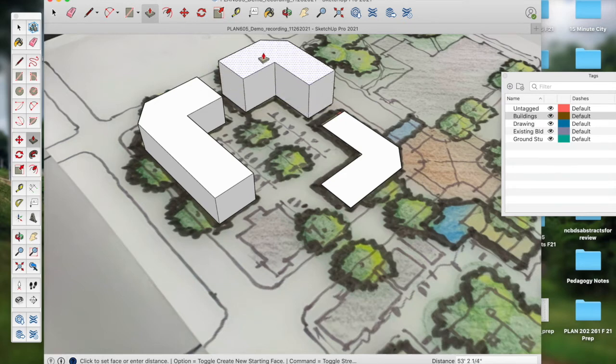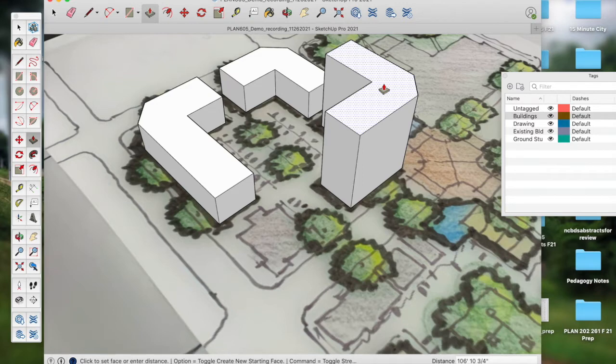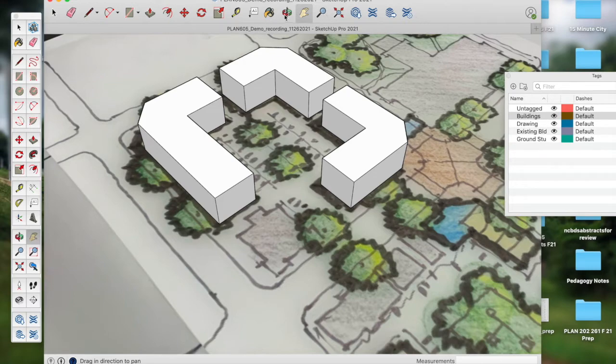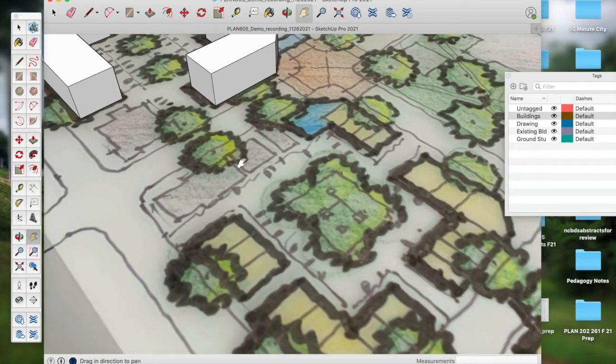I'll pull this next building up 42 feet as well. I float over the entity, click with the Push-Pull tool, push it in the Z direction, let go of the mouse, and type 42 feet. Now all three of those volumes are 42 feet tall. This is on the buildings layer with buildings being the active layer. I then come over to my next block, where I have a different situation — some townhomes or row homes.